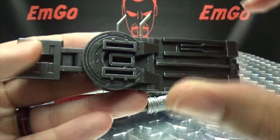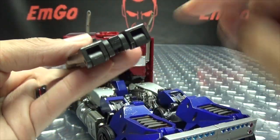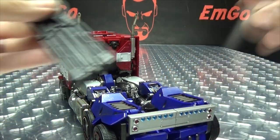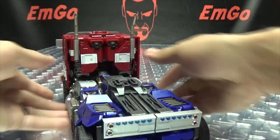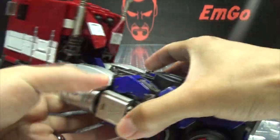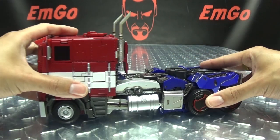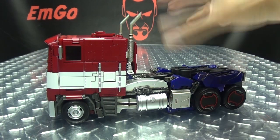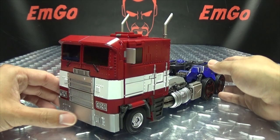You also get this piece which is obviously where you're going to attach your trailer. These two slots go into these two tabs, you just slide those in, then there's a tab that pops in, and that fills it in very nicely. Now this will not work with your MP10 trailer — this is meant to go with their upsized MPP10. It's too small for the MP10 trailer, but if you do have their MPP10, you can use that trailer on this figure.